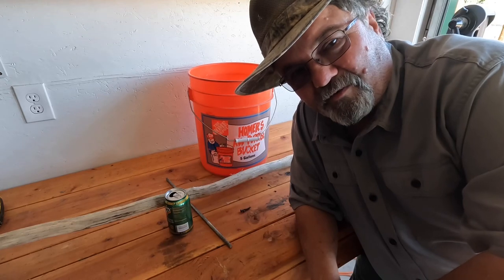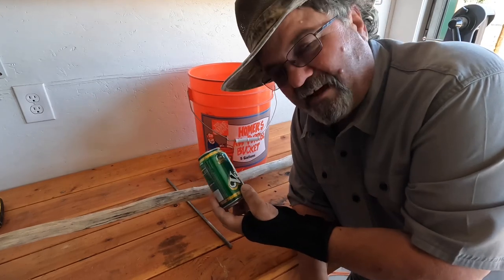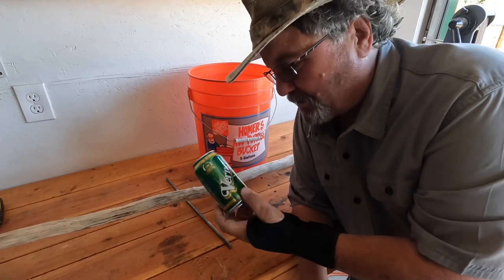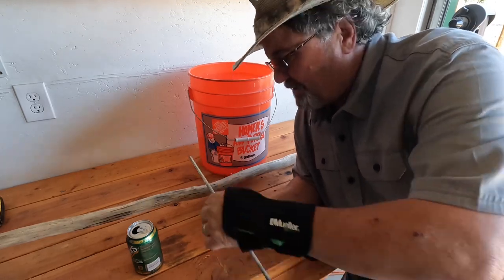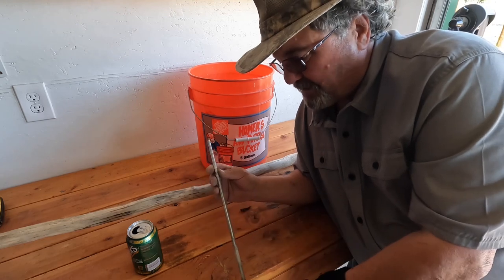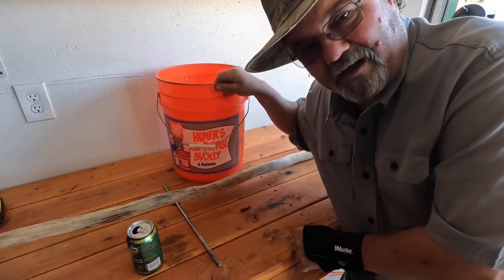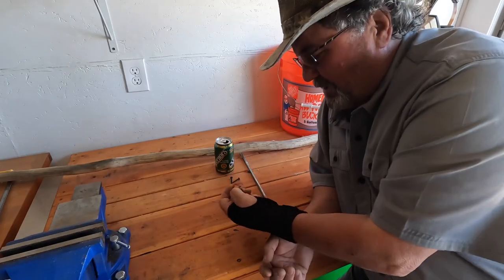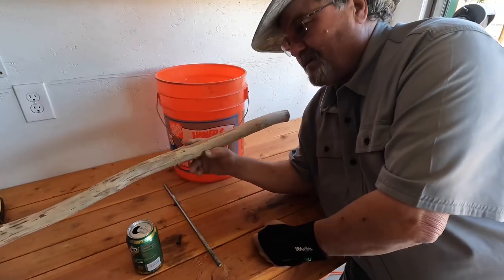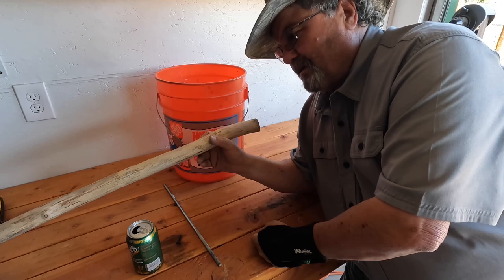To build this first mouse trap you'll need an aluminum can — this is a Vernors, the best ginger ale on the market, but a lot of people use beer cans or soda cans. You'll also need some type of rod; this is a piece of steel from my junk pile, nice and straight and round so the can can ride on it. You'll need the five gallon bucket, a couple of drywall screws, a roll of electrical tape, a couple of small hose clamps, and some type of ramp — a two by four or two by two.